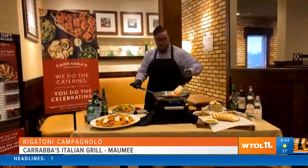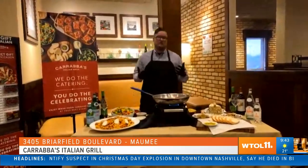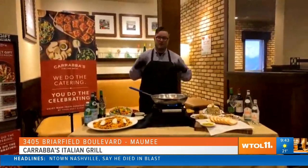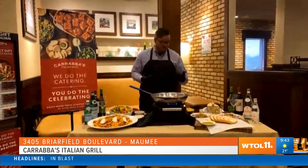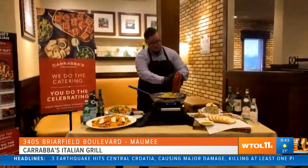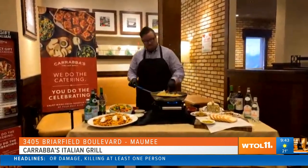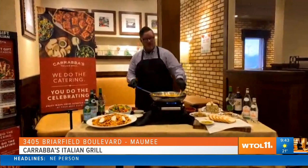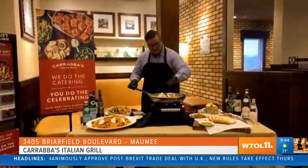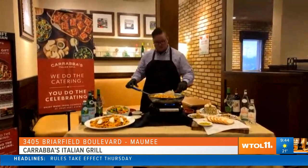We're going to use rigatoni pasta. Rigatoni actually means ridges in Italian, and the reason the ridges are on there is to capture all the sauce. We hand-sauté all of our pastas here at Carrabba's to make sure you have a wonderful, flavorful bite in every single bite of our pasta. I'm going to go ahead and take my pasta and toss it into the sauce. Then everybody's favorite part — we're going to add some grated Parmesan cheese to meld everything together.